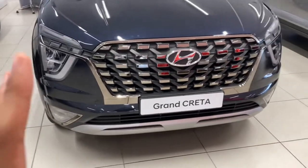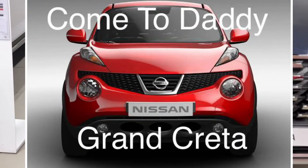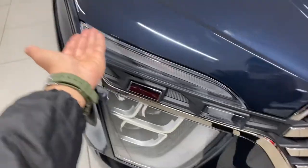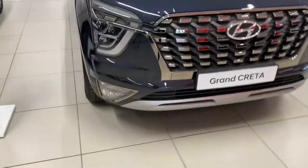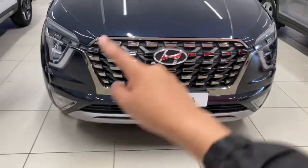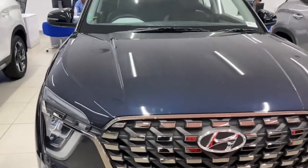Let's start at the front. I'm not such a fan of the front because of the lights — they sort of look like tail lights to me, but it looks okay. I like the chrome on the grille, and I like the clamshell bonnet; it's like a Range Rover.